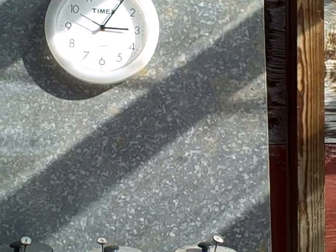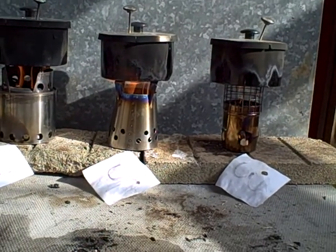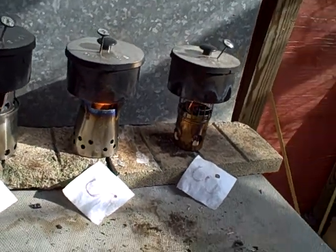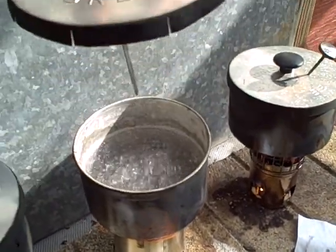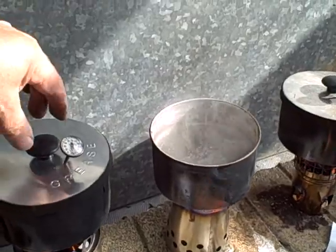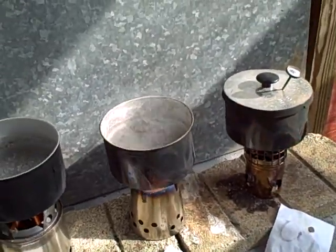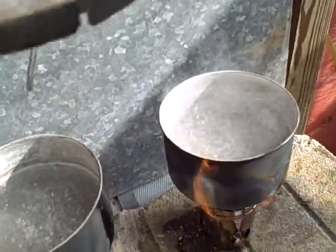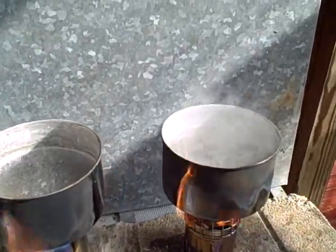We're going on five minutes, and it looks like we got a boil in that center one. Now we got a boil on this one too. And then we got a boil on all three.